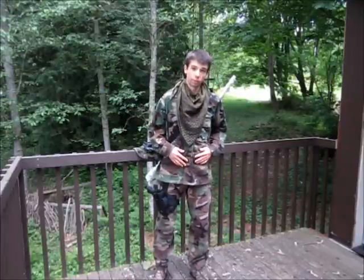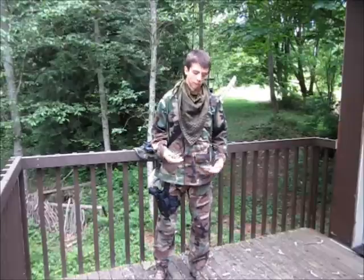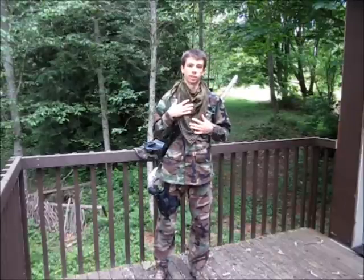Coming up to my top I have just again Woodland BDU camo and underneath this just a black t-shirt. Around my neck is a schmog.